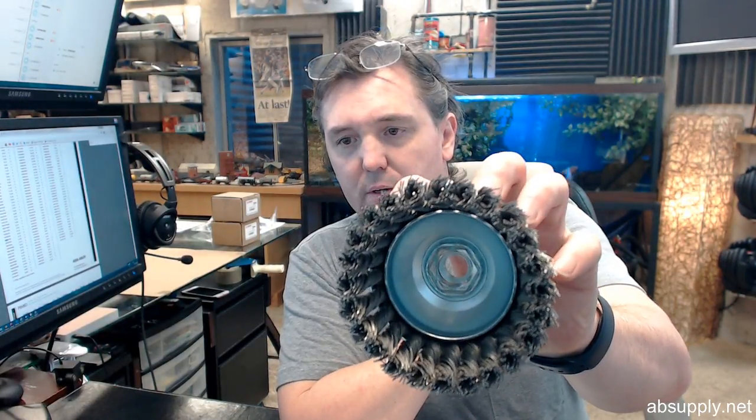Carbon steel, used for a variety of applications — descaling, heavy work, things of that nature.